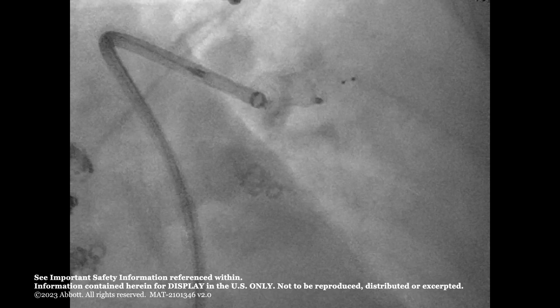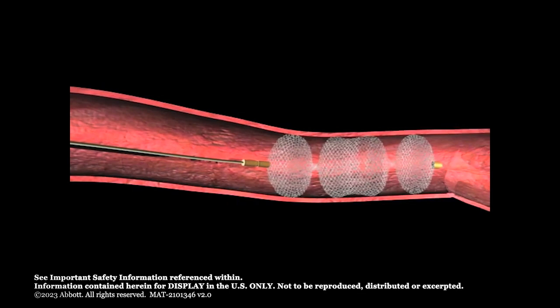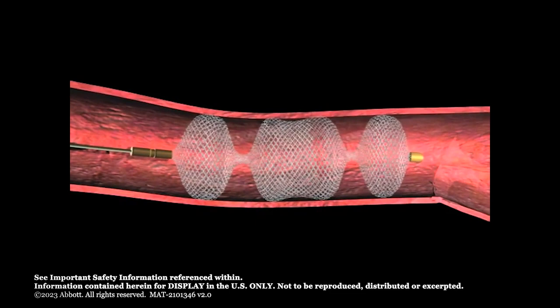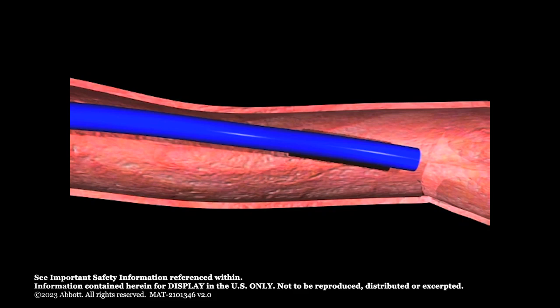Carefully examine the Amplatzer Vascular Plug 2 position with fluoroscopy. Perform contrast media imaging to evaluate position and occlusion at the site. If the position is not satisfactory, recapture the plug by pulling back slightly on the delivery wire and advancing the delivery system back over the plug until the entire device is within the delivery system. Reposition and redeploy.